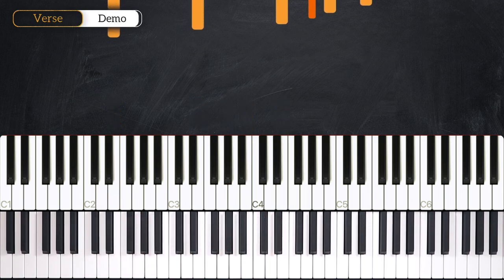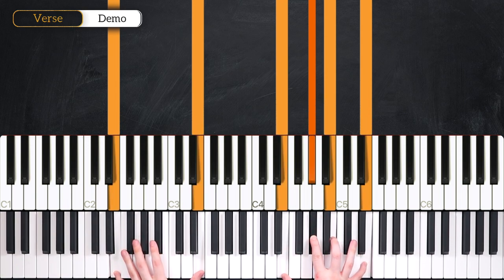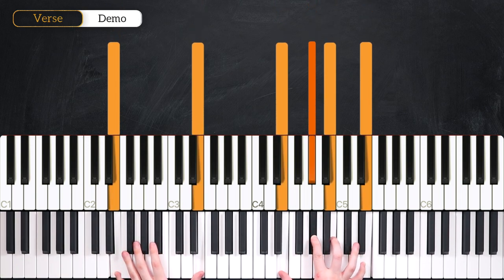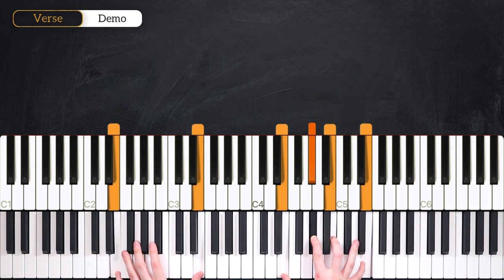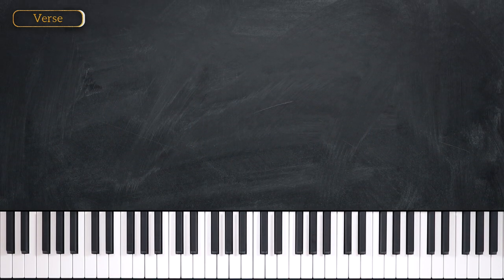Let's get straight into the breakdown. We're in the key of E major and we've got seven chords to look at in the first part. Our first chord is going to be a simple E major seven chord.